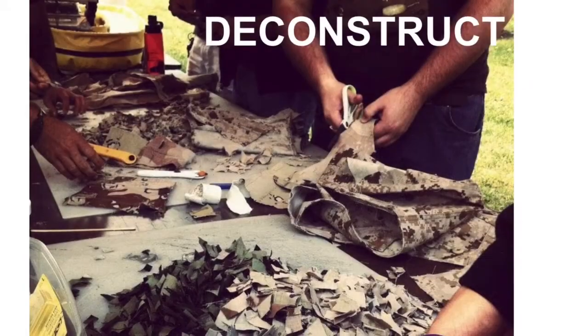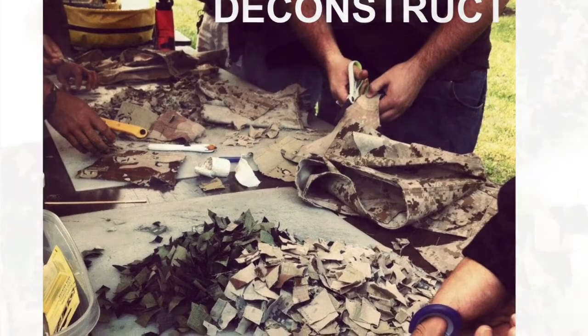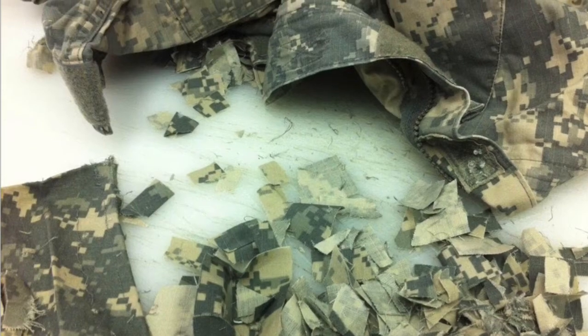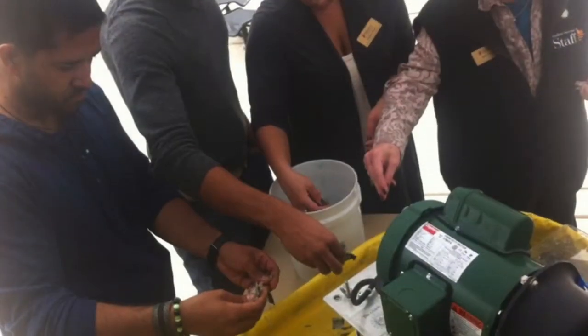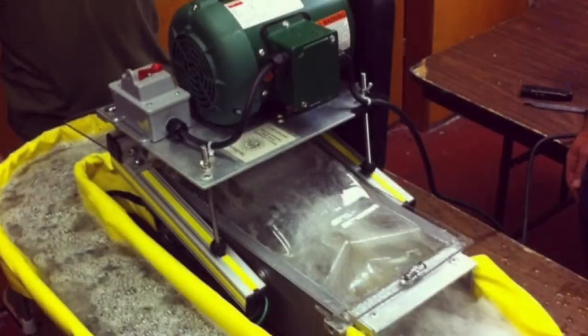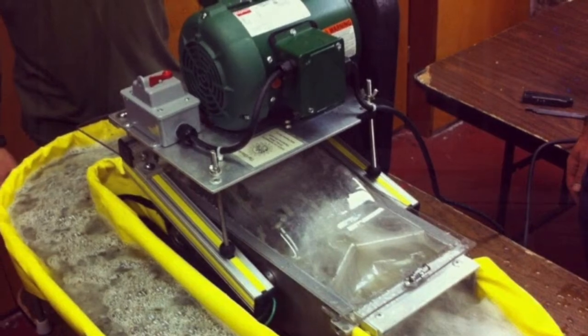The first step of this process is to deconstruct the uniform by cutting it down to postage stamp-sized pieces. Using traditional papermaking practices and equipment, these pieces are beaten into pulp, pulled into formed sheets, pressed and dried.